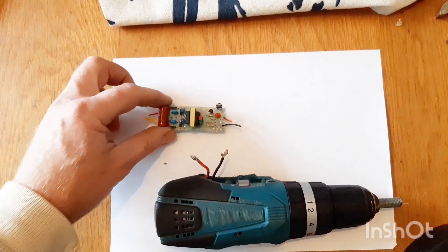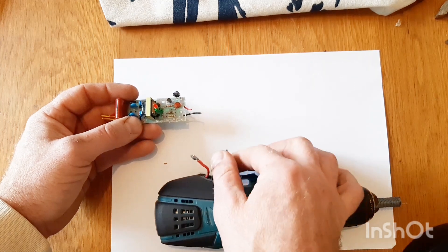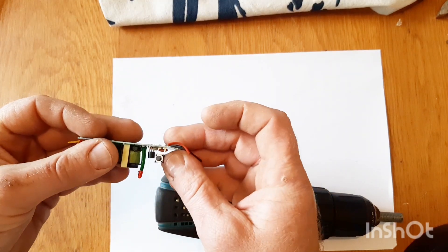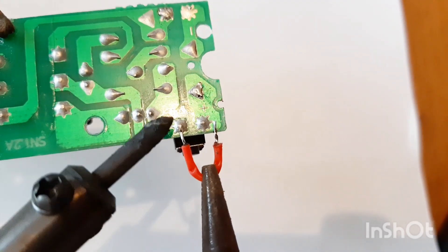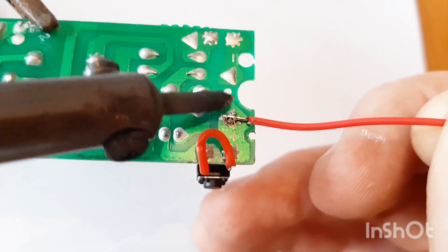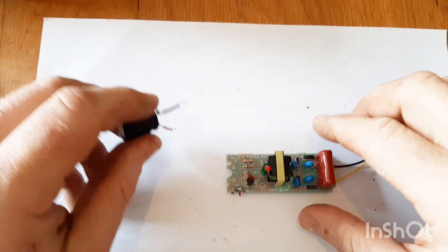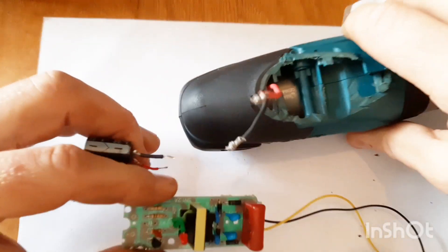Once we remove the PC board, what we need to do is connect the live and neutral to live and neutral on the motor, and then we're just going to bridge this switch out over here. Before we connect the live and neutral to the drill, we first have to add a capacitor.